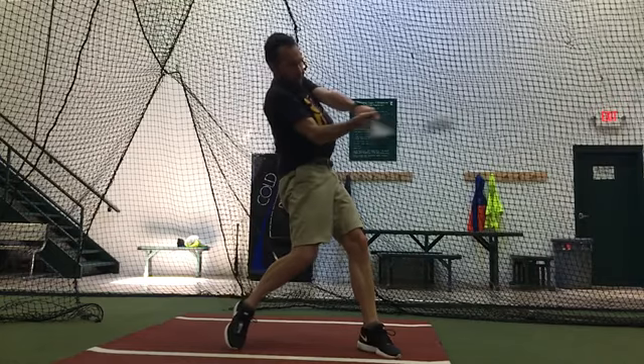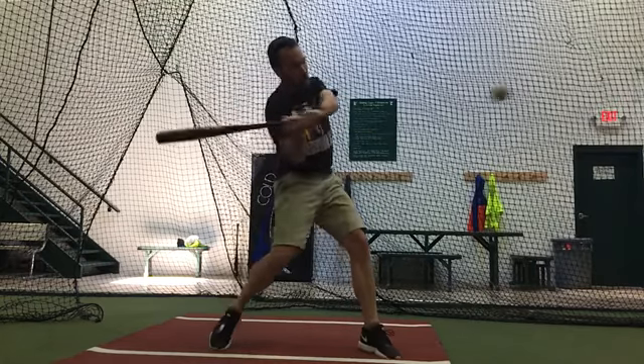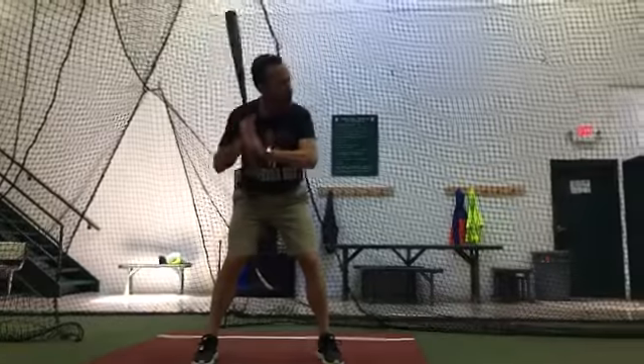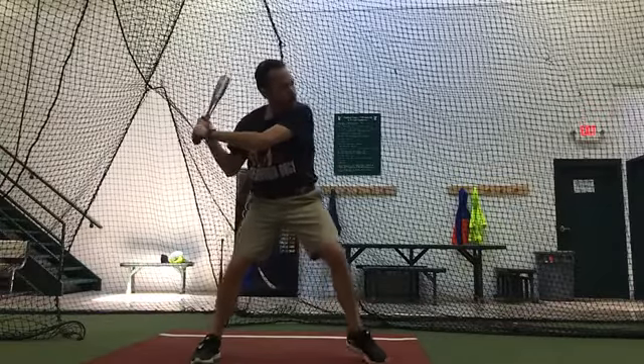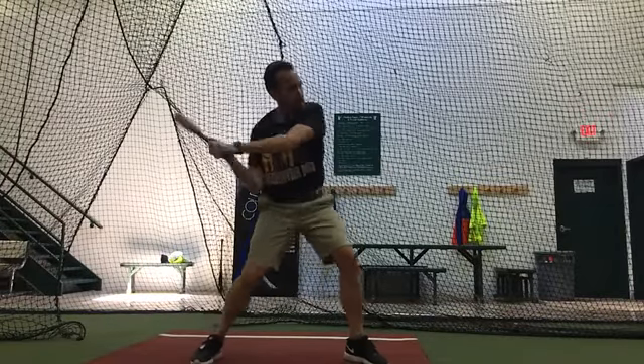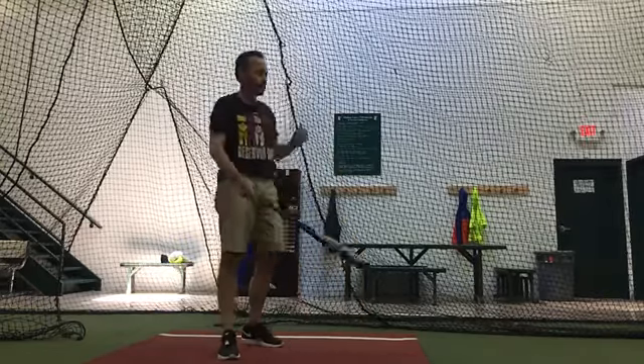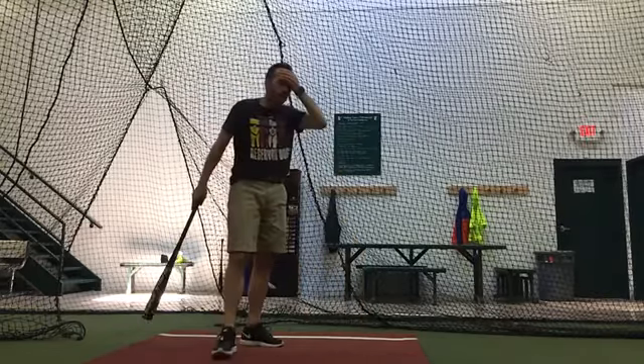And I mean that. This isn't just a great swing for you. This is a really good swing no matter who I'm talking to. So good for you for picking up these ideas and really latching onto them quickly. It's fun to watch.